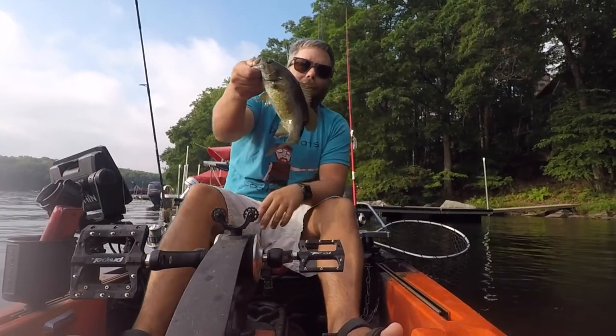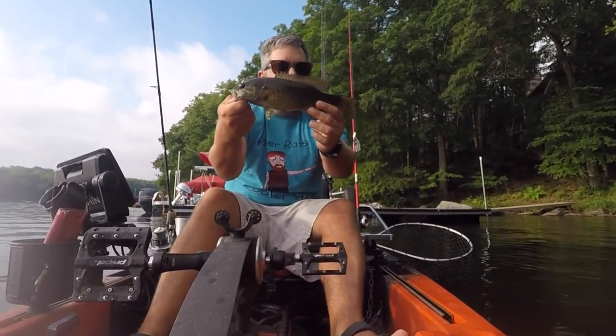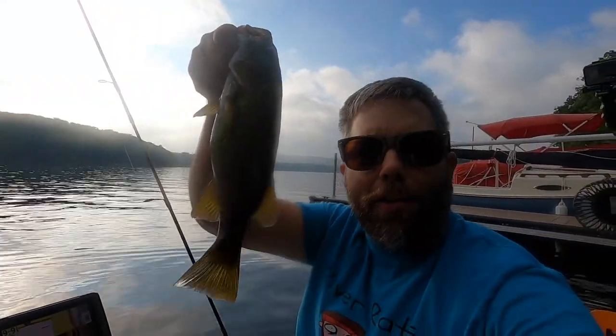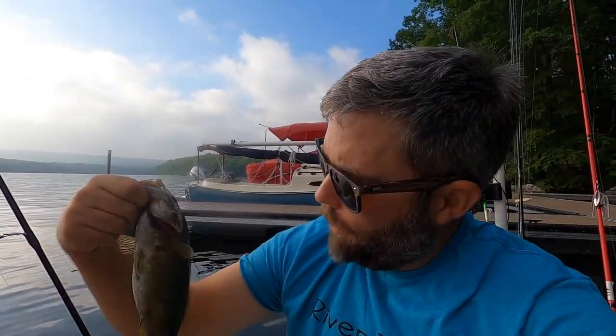All right, look at him — again not big, but that's nice though. Another tiny little smallmouth, but this is cool because where I'm from we really don't have smallmouth — well, they're there, but in very limited places. So that's cool. Let's get him back in the water.